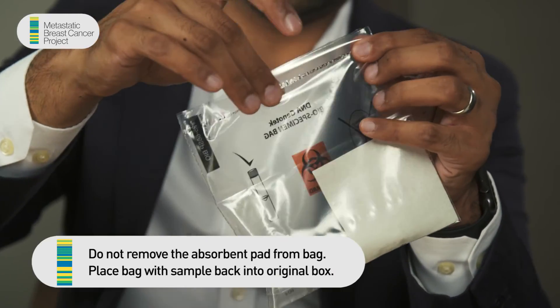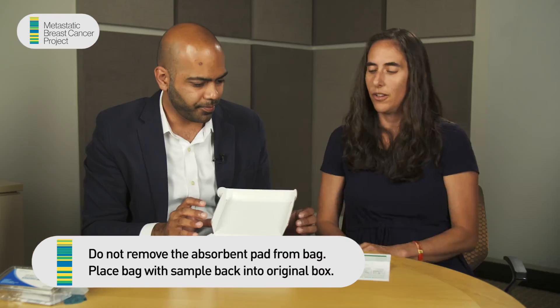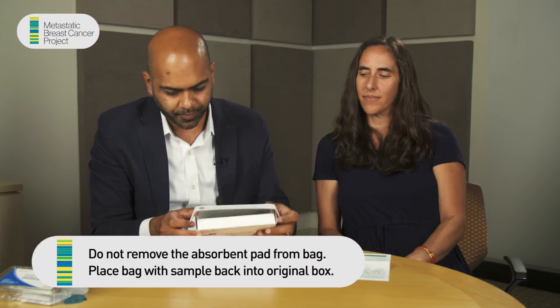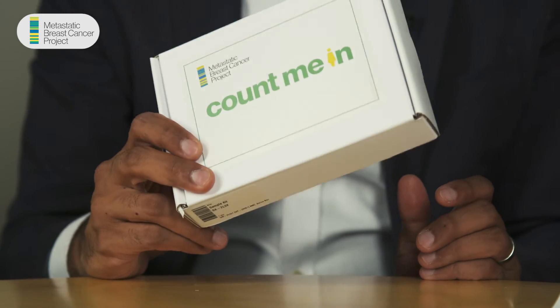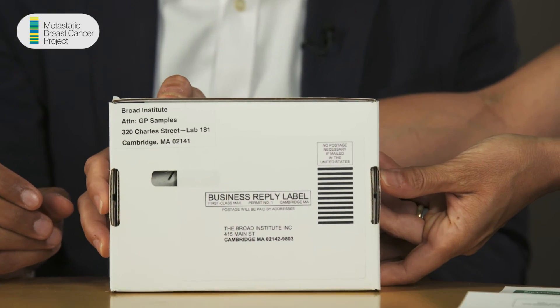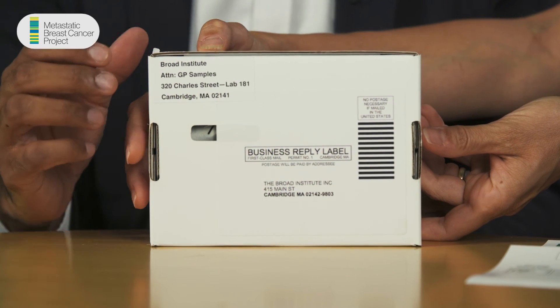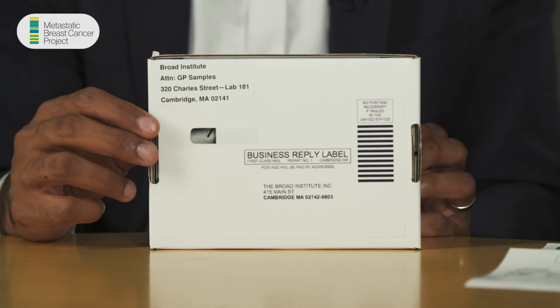Now you're going to put that whole thing into this biohazard bag, close it up. Now can I just pop this in the mail? You sure can — look at this, we have prepaid postage on the back and it's self-addressed back to the Broad Institute. Just put it in a regular mailbox. We want to thank you for participating in the MBC project — thanks for doing this and thanks for all your feedback.